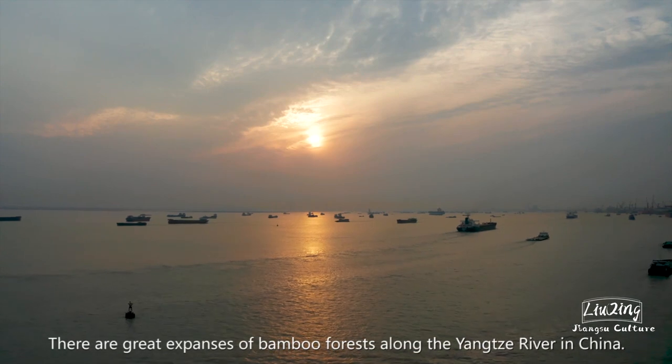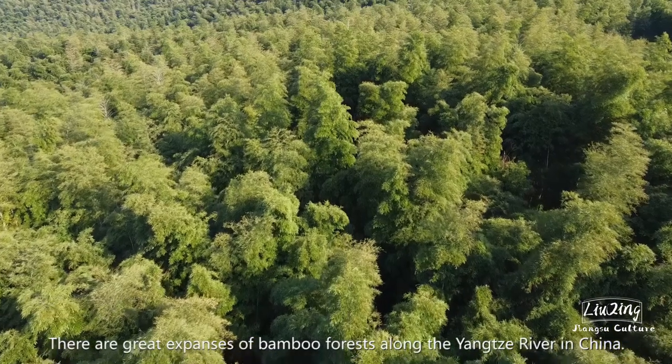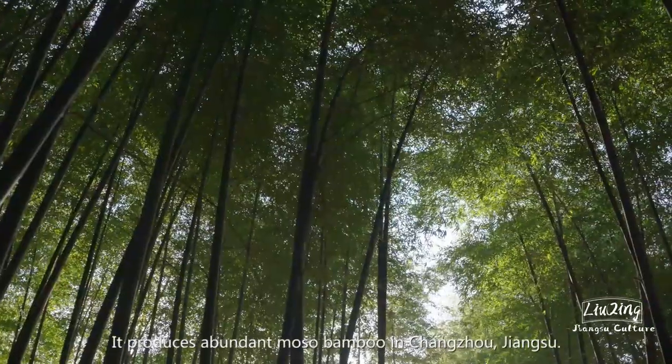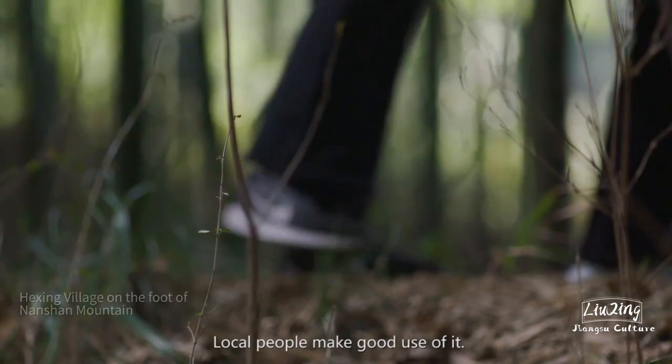There are great expanses of bamboo forests along the Yangtze River in China. It produces abundant moso bamboo in Changzhou, Jiangsu. Local people make good use of it.